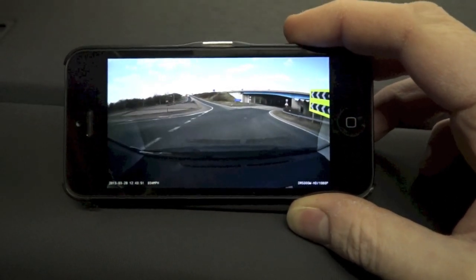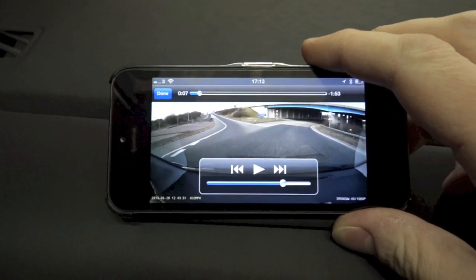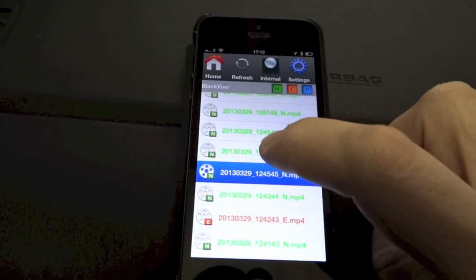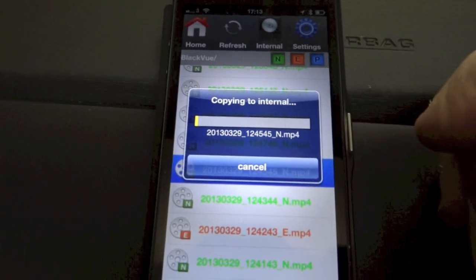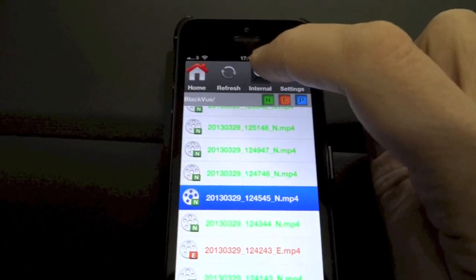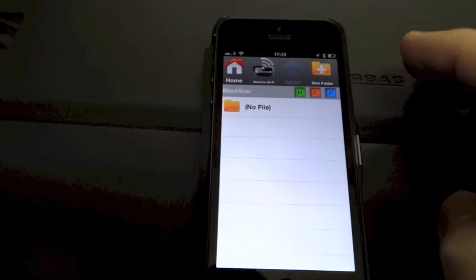Any of these clips can be played back by streaming them directly from the camera. It takes a few seconds to buffer enough 1080p data before it starts streaming — it will stutter a bit because of the bandwidth, so you're better off pausing and waiting for it to catch up. You also have the option to copy a file to the iPhone — clicking the clip gives a 'copy to internal' option, which copies the file across over Wi-Fi. Those files are then playable from the 'internal' section of the app even without a Wi-Fi connection to the camera.